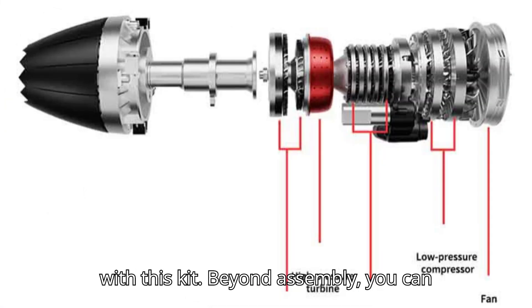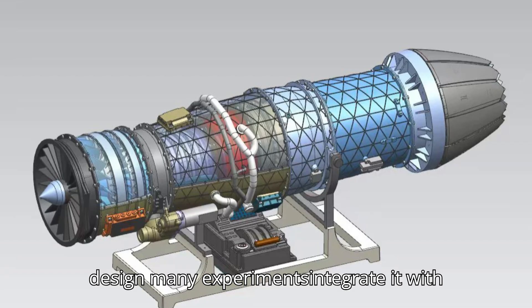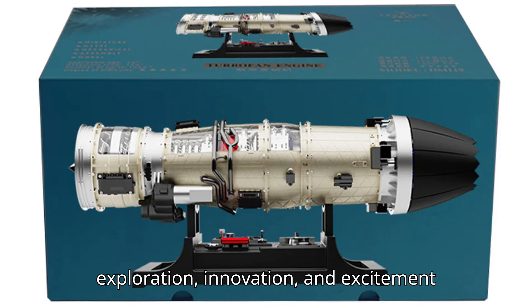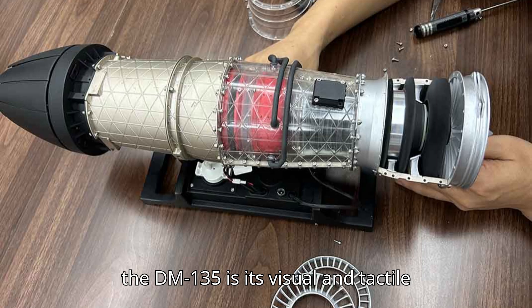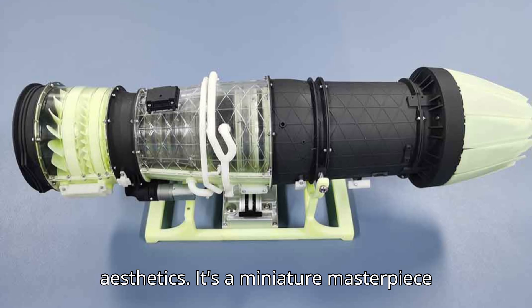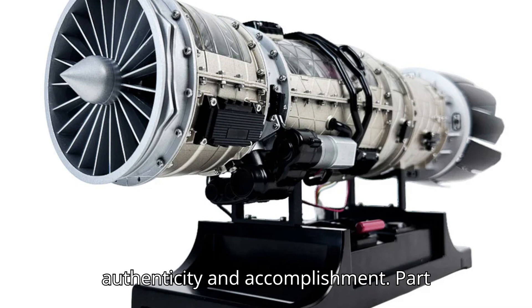Creativity continues to flourish with this kit. Beyond assembly, you can design many experiments, integrate it with other mechanical models, or simulate future aircraft engines. The possibilities are limited only by your imagination. Another unique aspect of the DM-135 is its visual and tactile realism. Holding a fully assembled, functional engine gives you an appreciation for material selection, structural stability, and mechanical aesthetics. It's a miniature masterpiece that mirrors real-world engineering precision, providing a sense of authenticity and accomplishment.